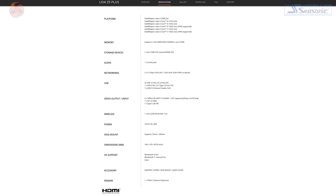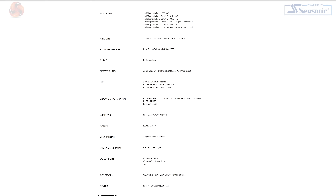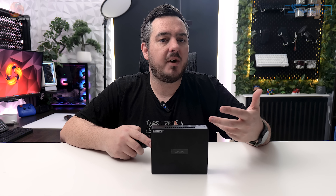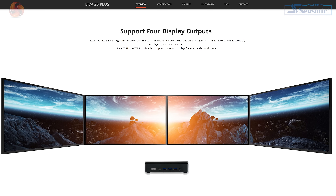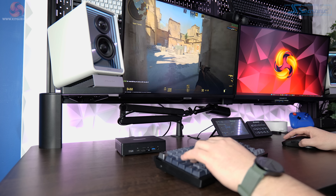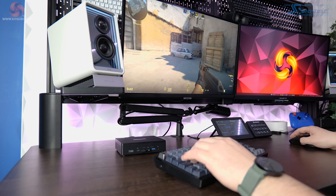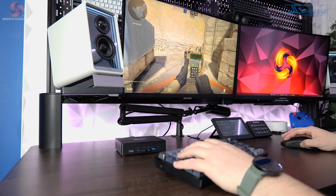There's obviously no dedicated graphics card in a tiny PC like this. Video workloads are handled by the Core i5 and its Iris Xe graphics. The machine will handle up to four displays at a resolution of up to 4K. Having integrated graphics means gaming performance isn't going to break any records — I'll run it through some light gaming scenarios later in the video.